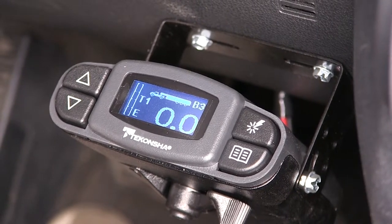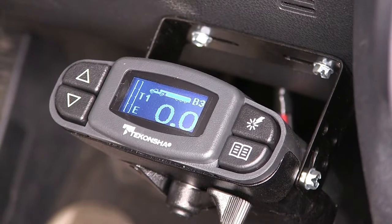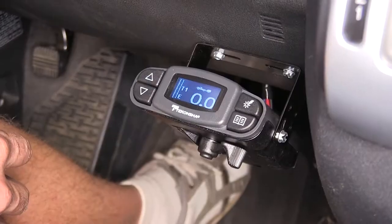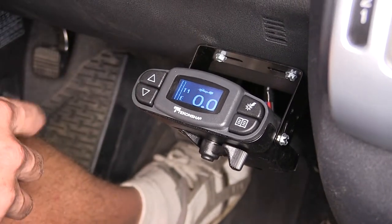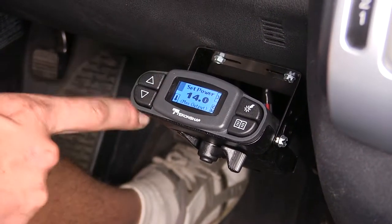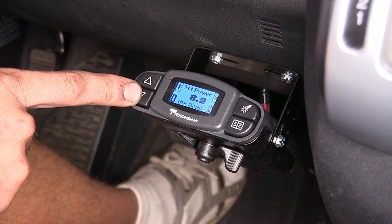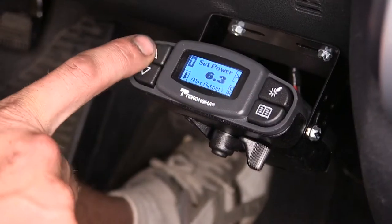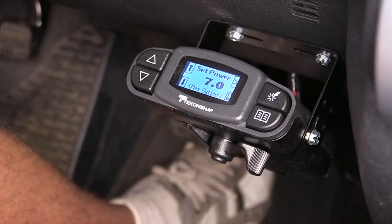The boost level settings allow you to increase stopping power to your trailer at just a single press of a button. If you want to adjust the gain, that's what the up and down buttons on the left side of the brake controller are for. You can set max power to 14 or go all the way down to zero. We're going to adjust our brakes to about seven, since that's about halfway — good for most trailer applications.